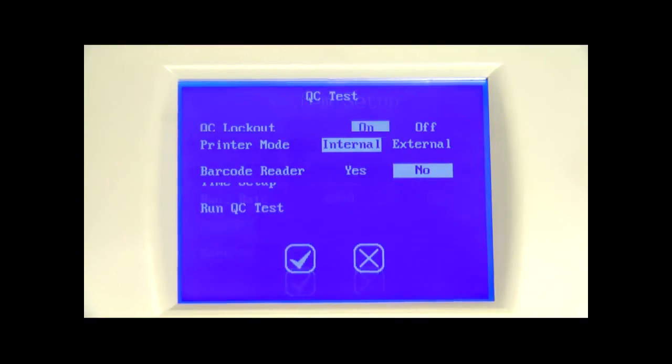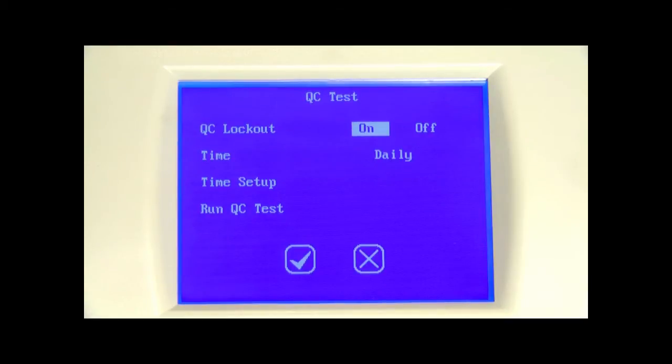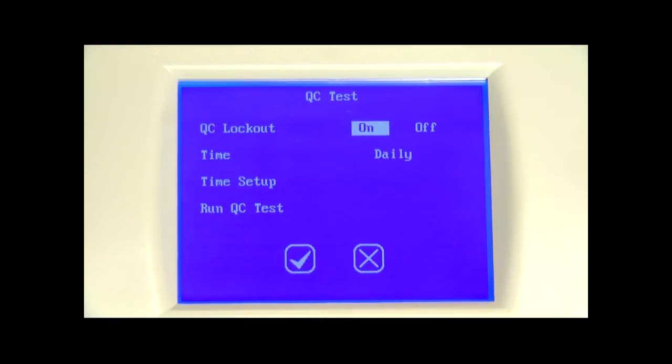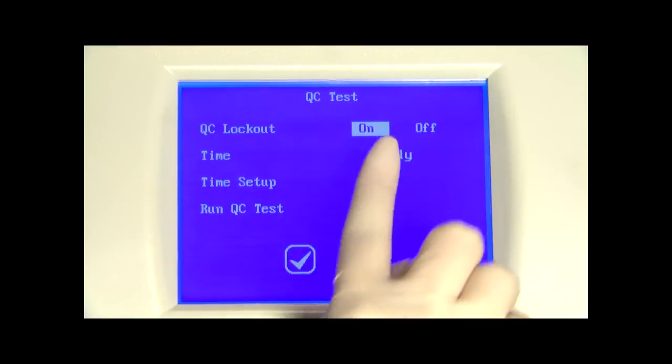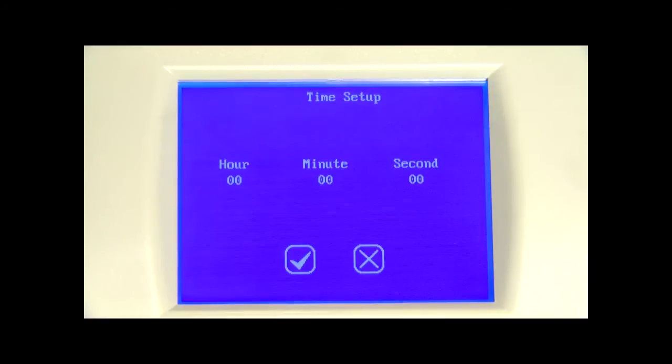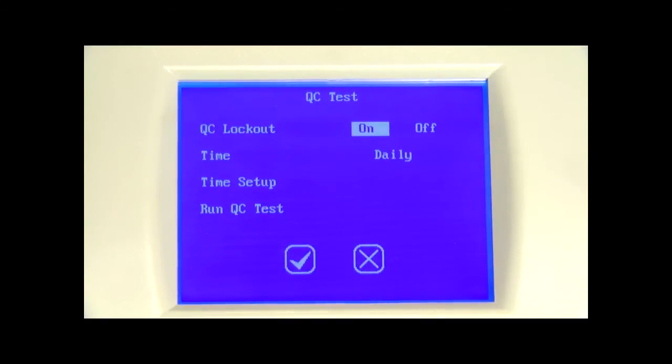Press QC test and then press on to show the QC test screen to set, review, and perform a QC test before the next scheduled test time. Press QC lockout to turn QC lockout on or off — the selection will be highlighted. Select time to set the QC test time for every 8 hours, daily, weekly, or monthly. After selecting time, select time setup and press the check mark to set the QC testing time. Press run QC test to perform a QC test before the next scheduled test time.